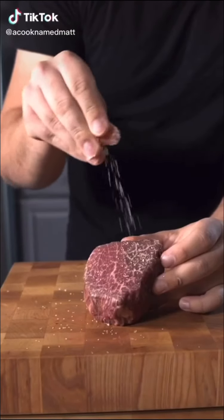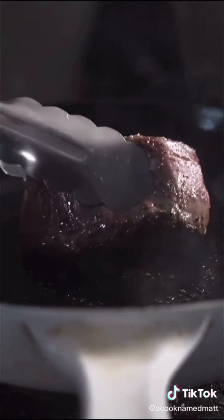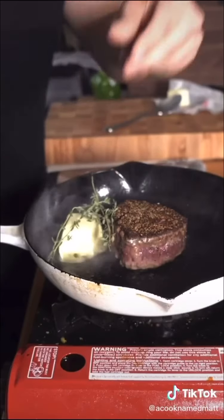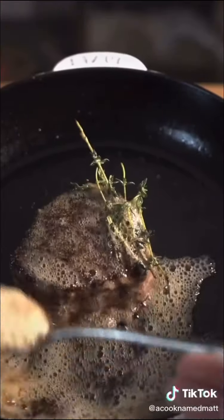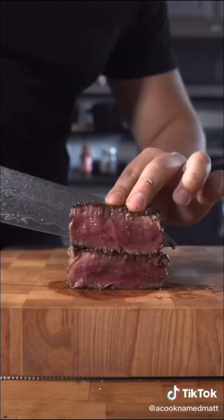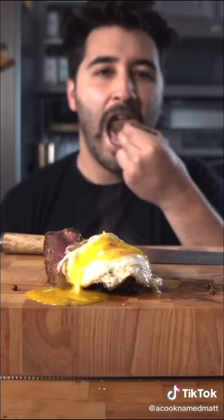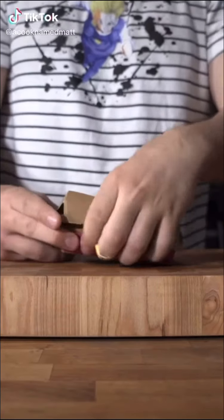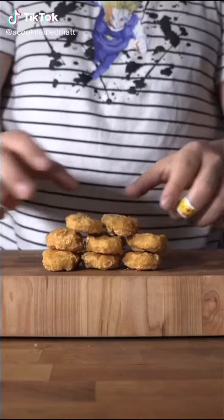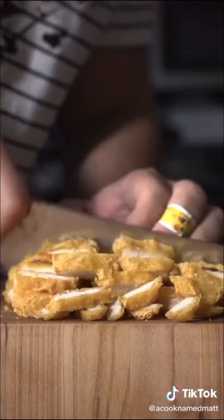Hey, here's how I make a steak. Flaky salt. Some flaky salt.